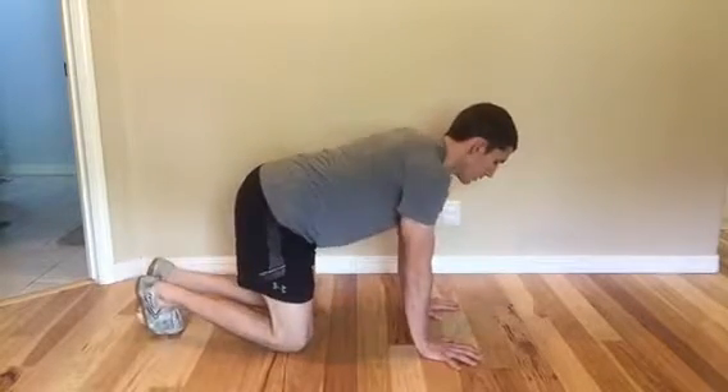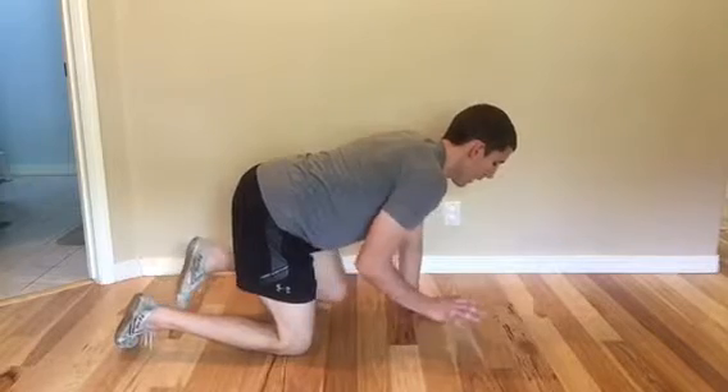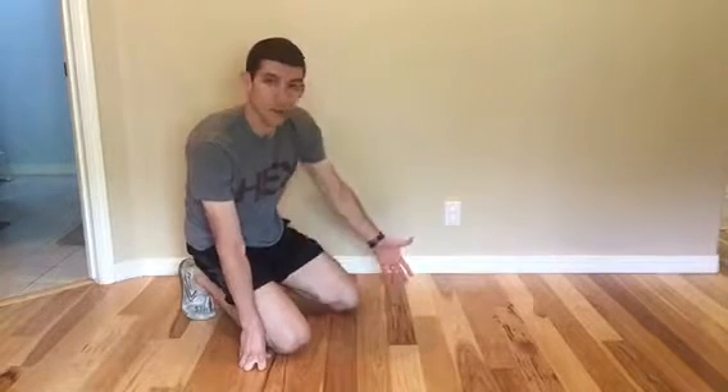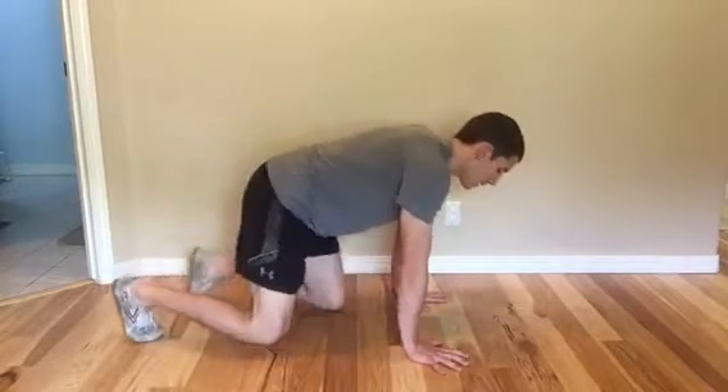When you're crawling, whether moving or in place, really think about setting down and lifting the opposite hand and foot at the exact same time. Once you can crawl comfortably forward, back, and in place for at least a minute, then you might be ready to progress on to the more challenging variation, which is up on your hands and your feet.